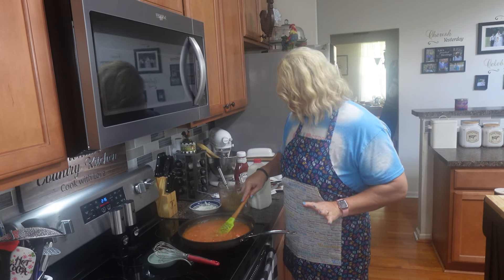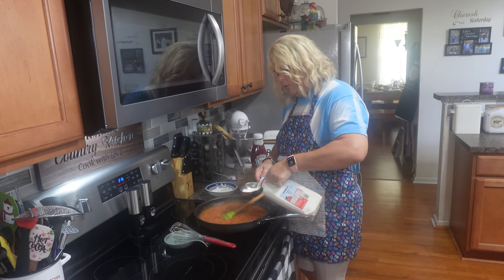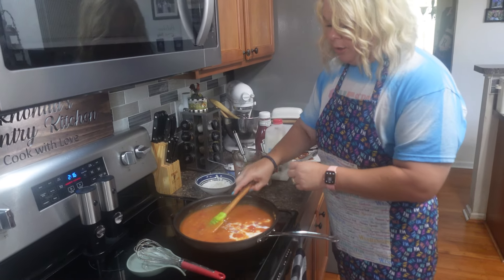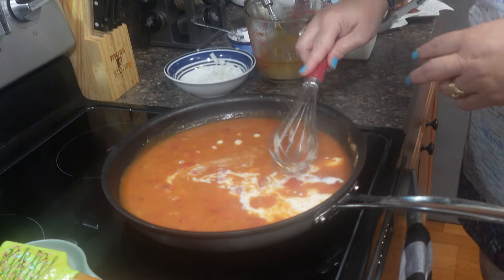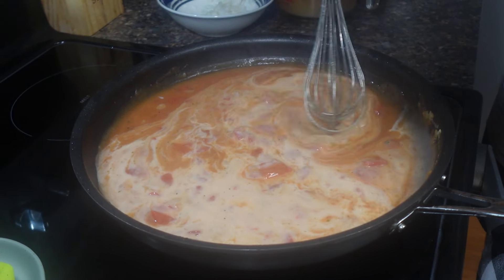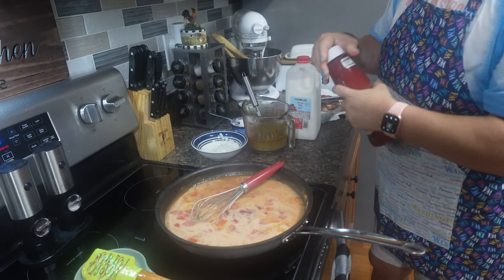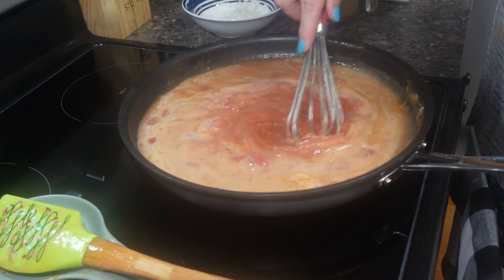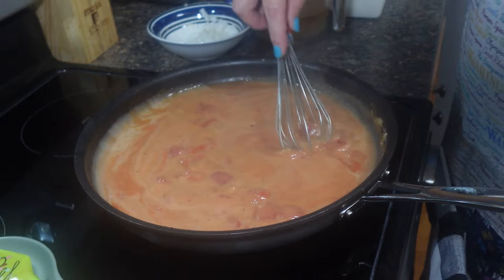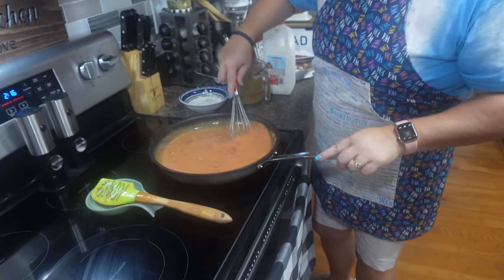Alright y'all, she's thickening up, doing what it's supposed to do. Now I'm gonna add a little bit of milk — that's just gonna add some creaminess to it. I'm gonna put about a cup of whole milk in here. Look how creamy that is. One more thing I'm gonna add — a little ketchup. Some people add tomato paste, but this ketchup brings it to another level. I'm gonna put about a half a cup. That sweetness, just that little bit of sweetness in there. Oh my goodness, it makes it so good. So you got your creaminess, your sweetness, your salty little tomatoes, tender onions, and if that ain't good enough, we're gonna crumble that bacon right back in here.